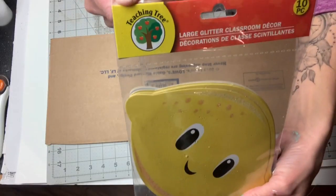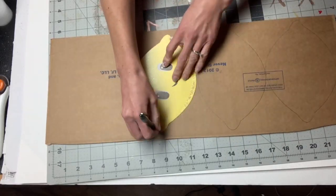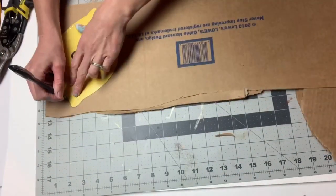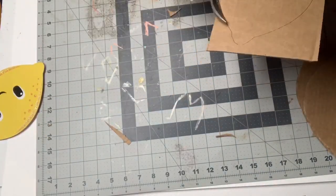I started with these lemon paper cutouts that I found in the classroom section of Dollar Tree, and I took a piece of cardboard and I traced seven of the lemons, and then I used my metal cutting shears to cut them out.